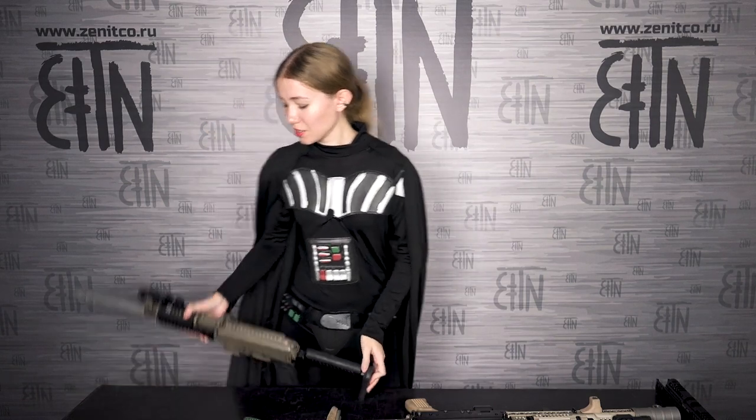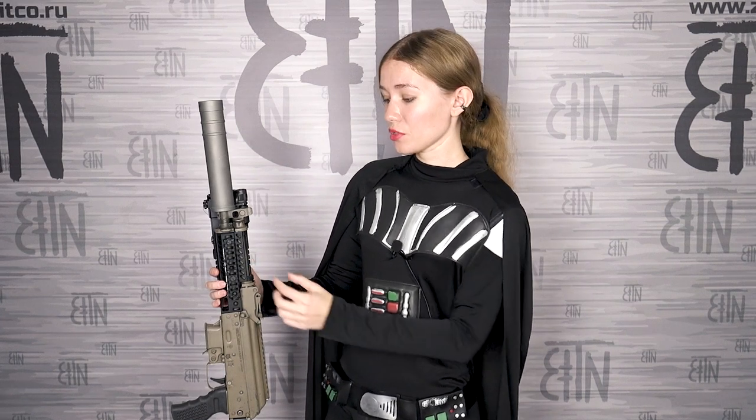On this handguard a B19N upper handguard is installed. There are actually two options of upper handguards for B21M, B21U, and B21L: they are B19N and B19. B19N is lower than B19. This one is low, and B19 has a full-size Picatinny rail on the top, so it is a little bit higher.